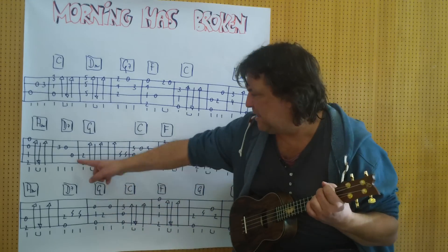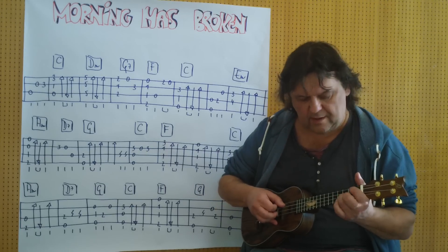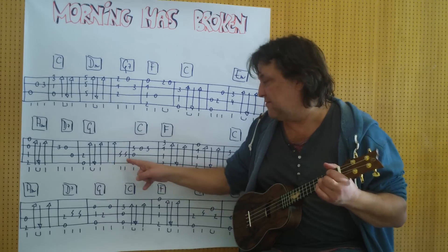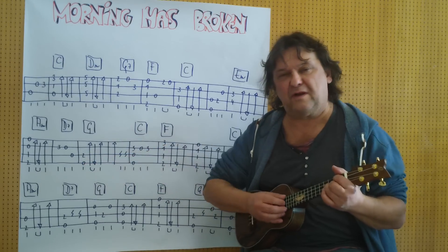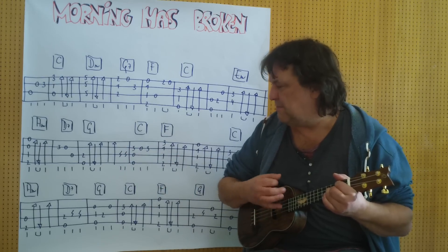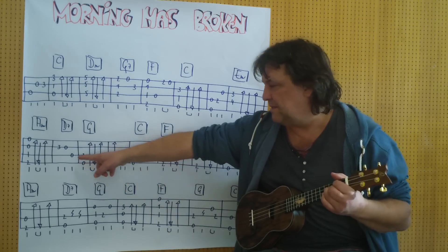Jetzt bin ich beim D. Und jetzt greife ich auf G um. Ich habe den kompletten Griff liegen, spiele aber nur den Zweier und die Null — alles Melodie. Und dann wird geschlagen: down, up, down, down. Und eine Pause. (Now I'm at D. And now I switch to G. I have the complete grip down but play only the 2 and the open string — all melody. Then strummed: down, up, down, down. And a pause.)